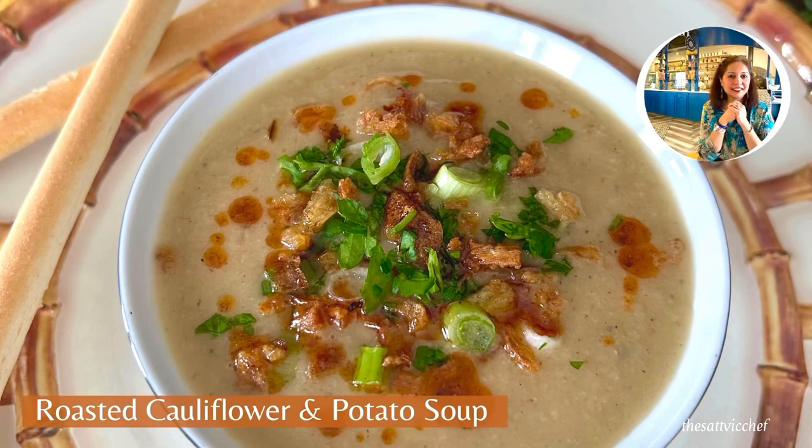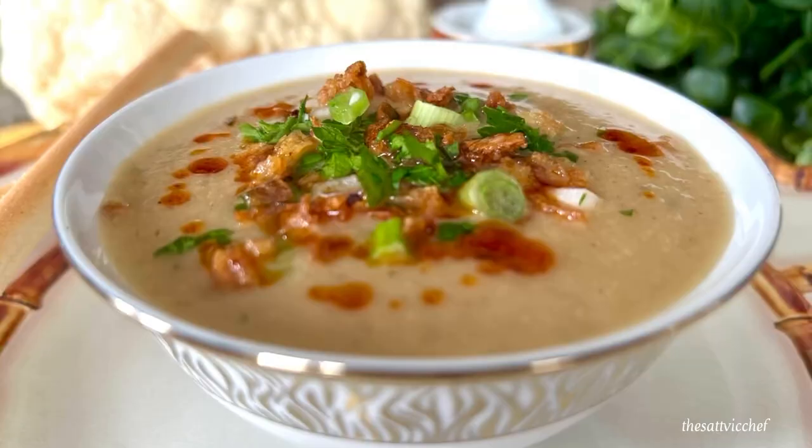Hi everyone and welcome to my sattvic kitchen. This roasted cauliflower and potato soup will blow your mind away. It's smooth, creamy, supremely satisfying and a perfect accompaniment to a salad or sandwich. A super versatile vegetable that gets transformed into a delicious bowl of creamy heaven that the whole family will love.